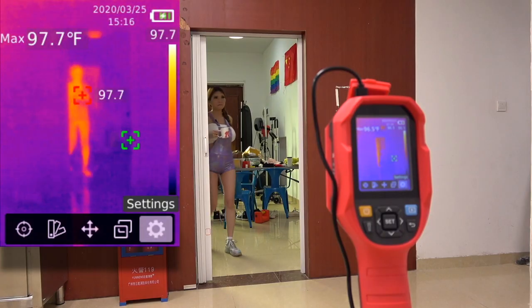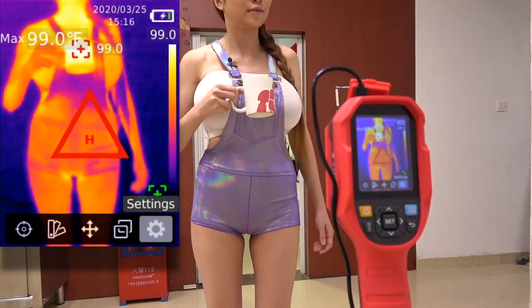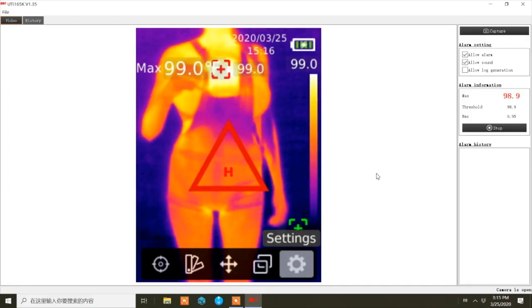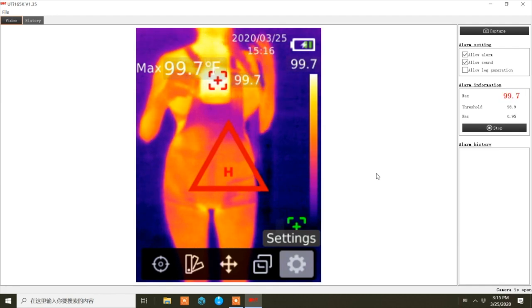Everyone remembers the thermal camera I reviewed last month for fever screening, right? That reading was 99 Fahrenheit — that's somebody you definitely want to check out.